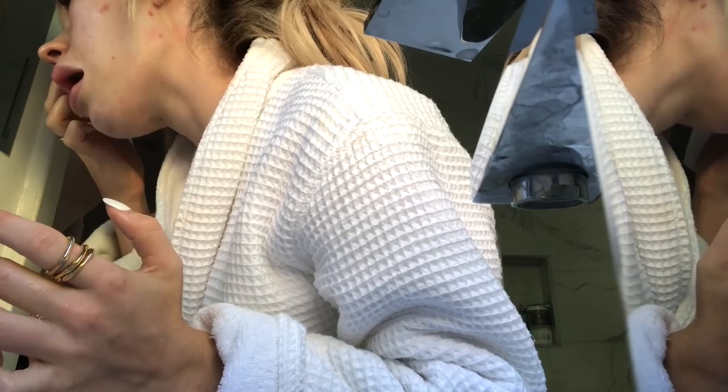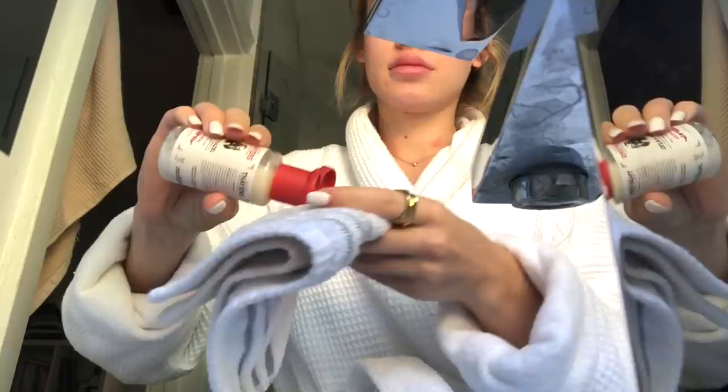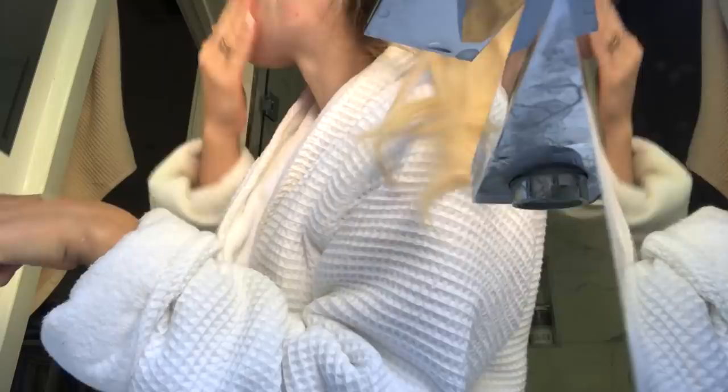I'll also pop in my contacts — I have daily contacts so I'll just put those in. Then I'm using a toner with these capsules from my dermatologist; basically I use a cloth and rub my face with witch hazel mixed with the product.